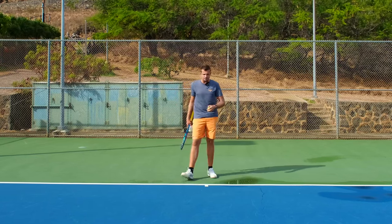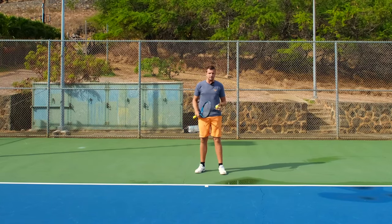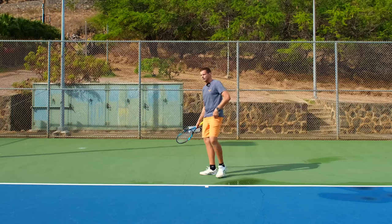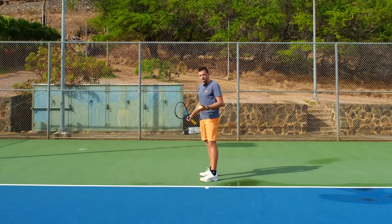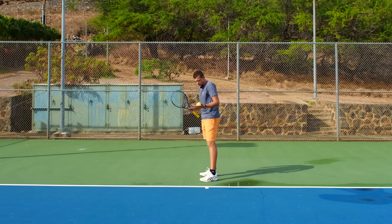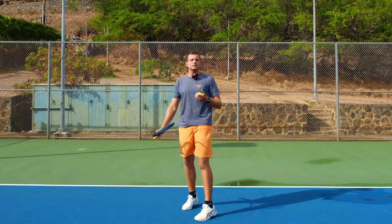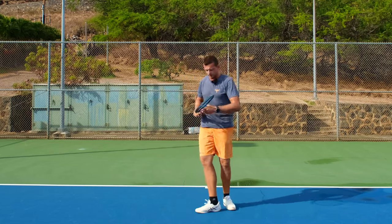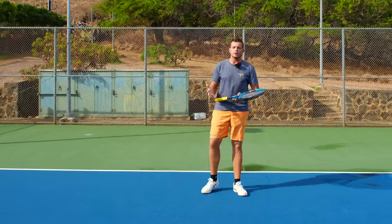If I have a short ball and I'm trying to do a unit turn — where most people understand as the whole body turning sideways — how am I supposed to run forward efficiently? It's impossible. So what most people do is side shuffle towards the ball, and when they get there they feel well set up, already sideways, thinking they don't have to do much more to hit the shot.